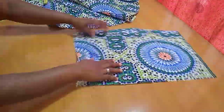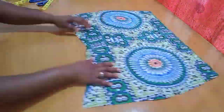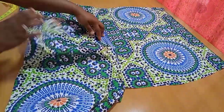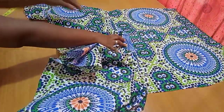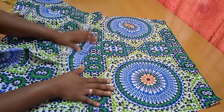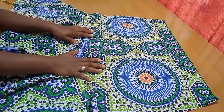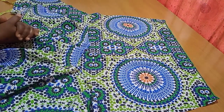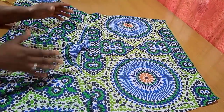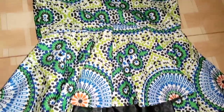Now all we need to do is join the entire pieces together, and do the same for the front piece. If you're going to use lining like I did, go ahead and cut out the lining in the exact same shape, turn it over, and that's it. Once you've joined the sides and fixed your zipper, your high-low skirt is good to go. For me, I'm attaching it to the upper part of the corset top to complete the dress.